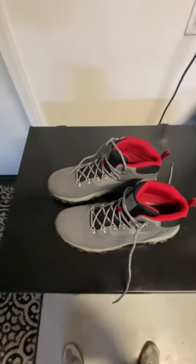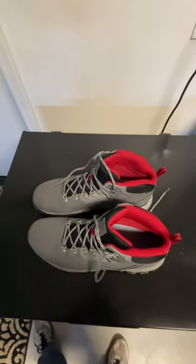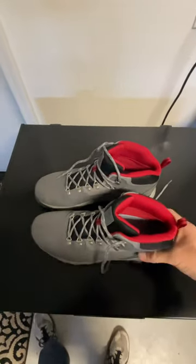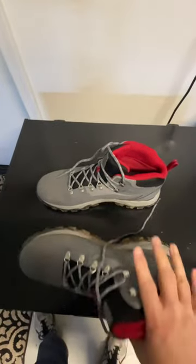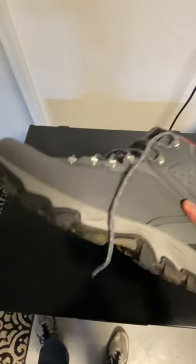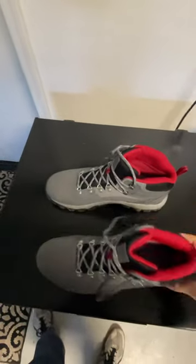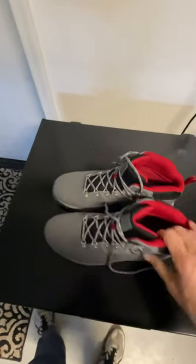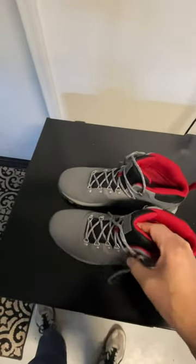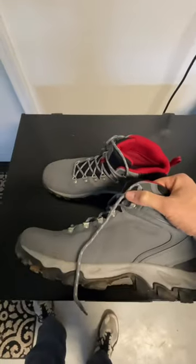After going on a hike in some snow, some mud, some rocks, I'd probably give these Columbia Newton Ridge 2 waterproof shoes a four out of five. They're really light, which I like. They've got great traction. They're actually still pretty clean after treading through a bunch of mud, dirt, and snow, so that's pretty impressive — not that cleanliness is really what you're looking for when you're looking for a hiking boot.